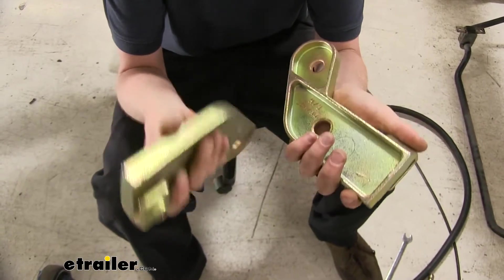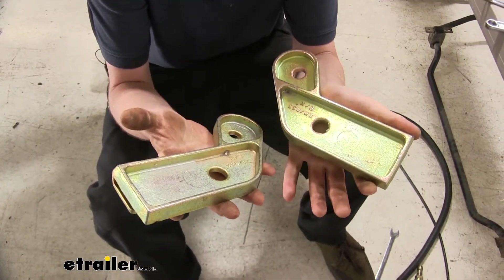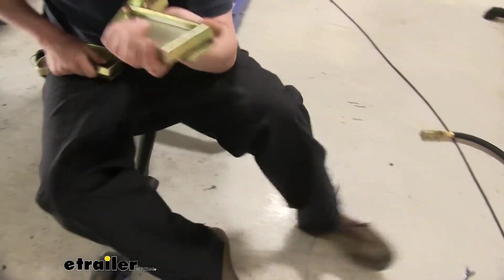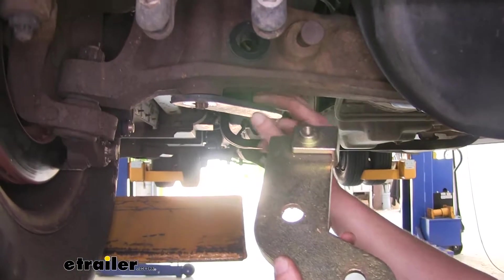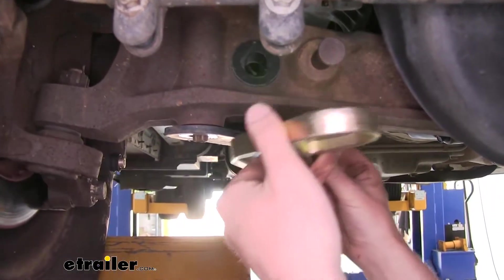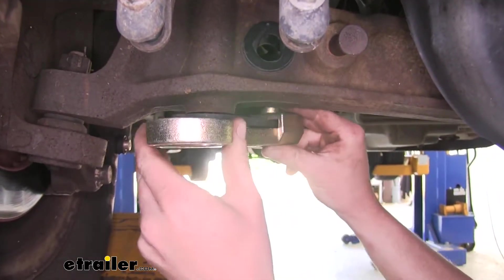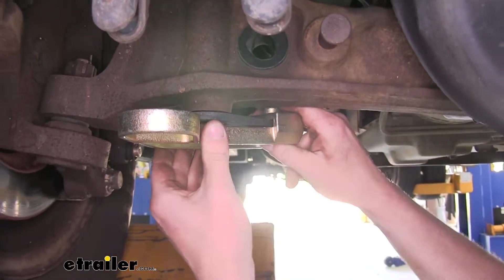Next, we'll be installing our brackets onto the bolt that we had just removed the nut from. Looking at the bolt, we've tweaked our bracket slightly so it fits over our beam here. We had to thread the bolt up a little bit further, and now we can slide it on and line the hole up with our bolt.